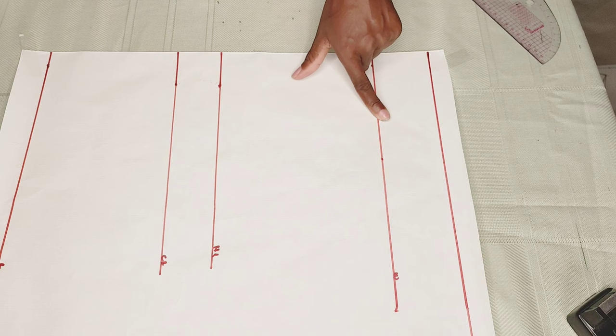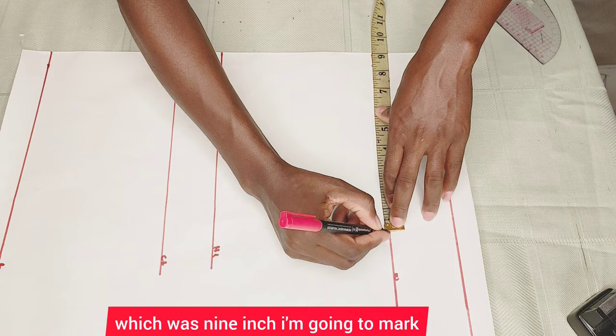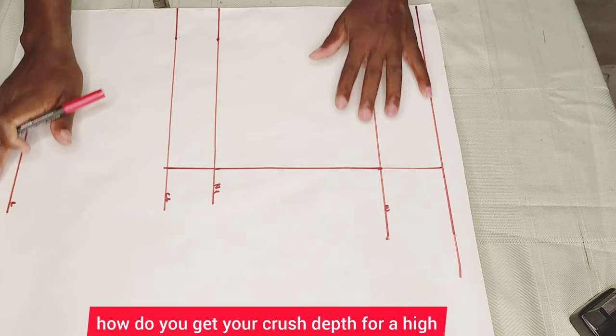Now what I'm going to do is take that one quarter of my hip, which we had before — which was nine inches — I'm going to mark that up. I'll also do the same thing right there and connect it up as well. I'll connect it up with a straight line, as you can see me doing.